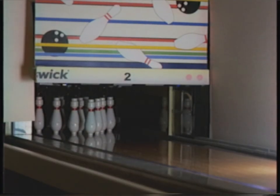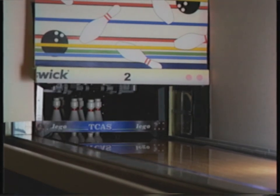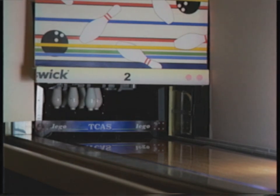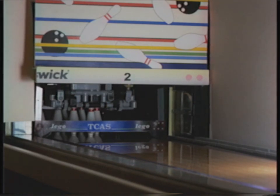Much time and money has gone into the development of this machine, and it's simply a wonder to watch. For example, it can tell the difference between a strike, a spare, and an off-spot situation, and act accordingly.